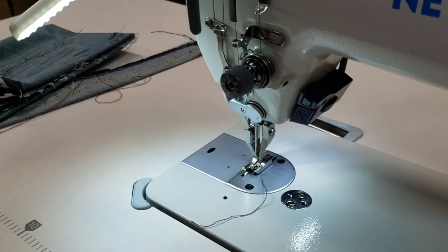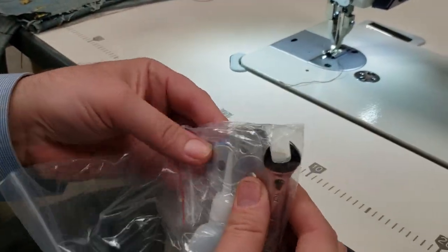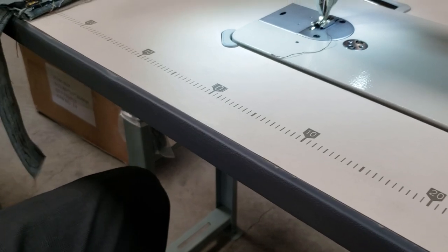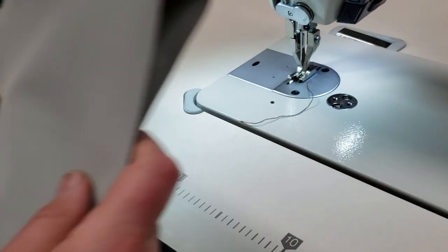The machine comes with M-class M bobbins — three bobbins, two needles, a wrench, and an oiler. Here we go — this is the canvas, pretty heavy canvas.